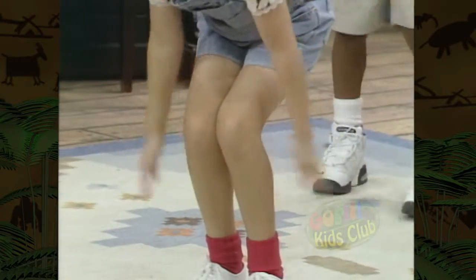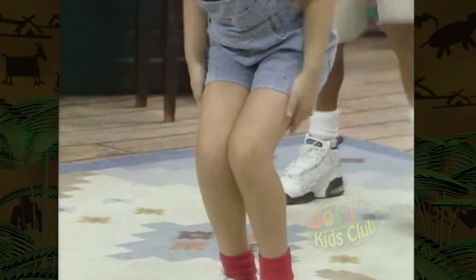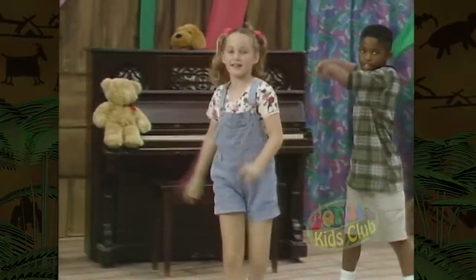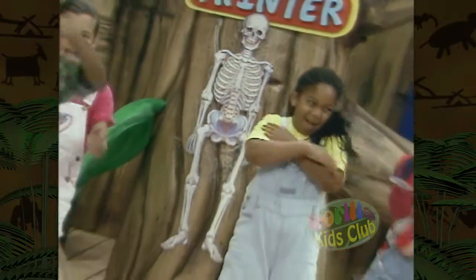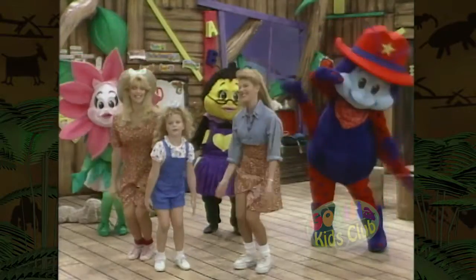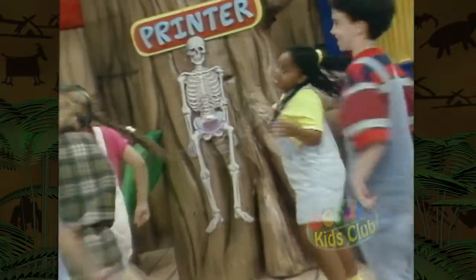The shin bone connected to the knee bone, the knee bone connected to the thigh bone, the thigh bone connected to the hip bone — that's our skeleton! Our bones make up our skeleton, but we'd be just like gelatin — if no one had a skeleton, we'd be like jellyfish!